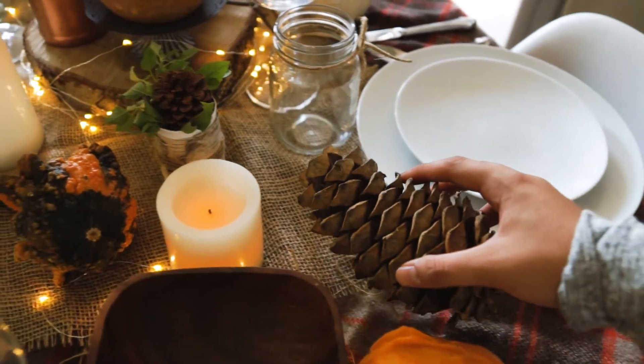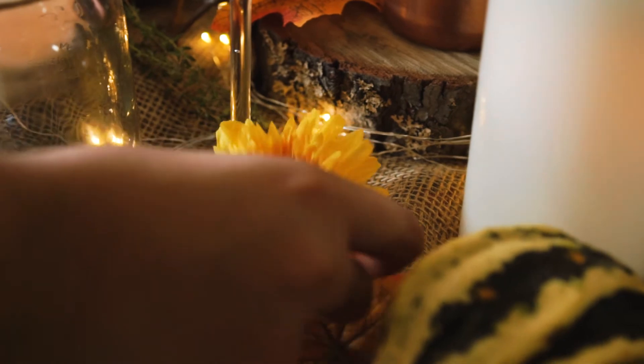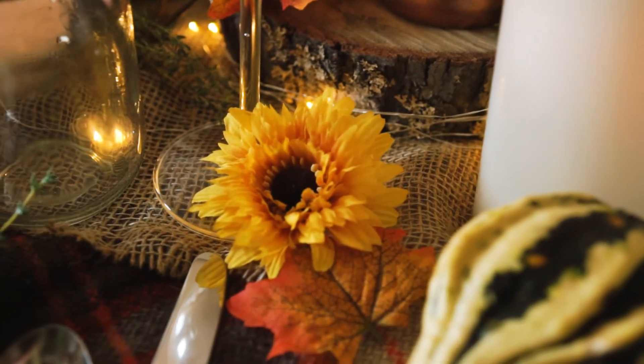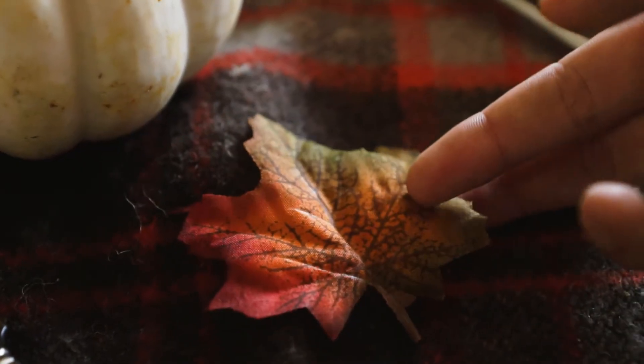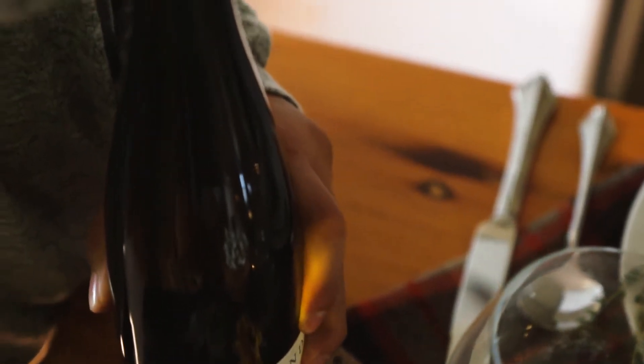We added small things to fill in any gaps. We had some fake leaves already, or you can just buy them from the dollar store, or pick them up off the ground. And then, obviously, food — so we added a wine space for the wine bottle, because that's always got to be there.